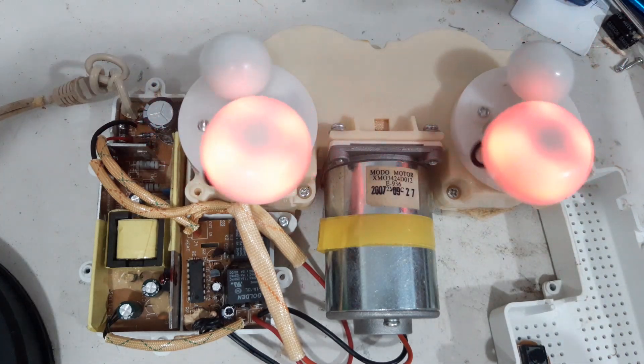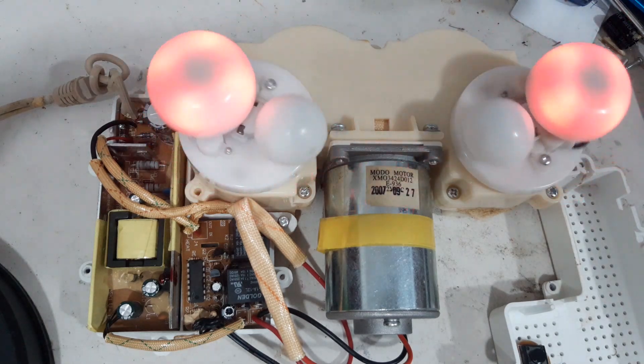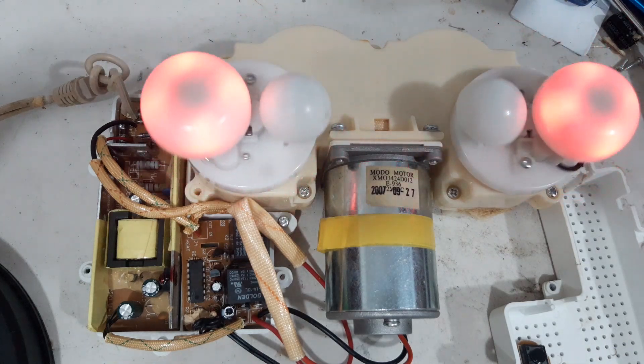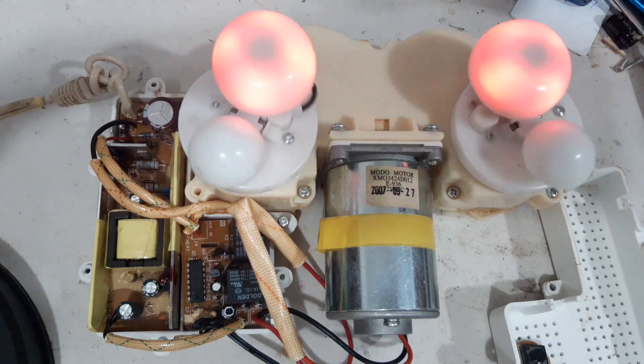Until here only, guys. I hope you learn from our repair. Don't forget to subscribe, like, share, and hit the notification bell.